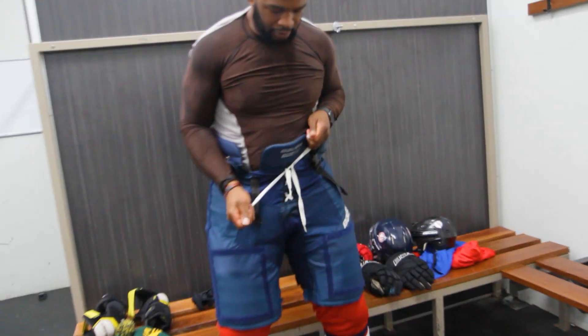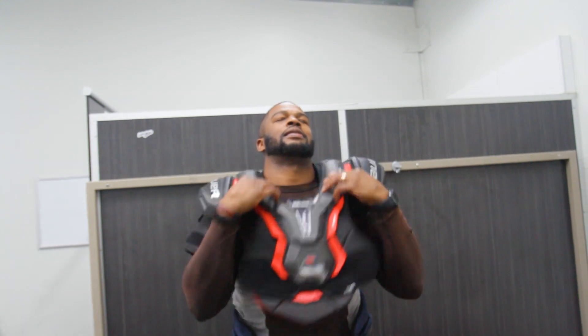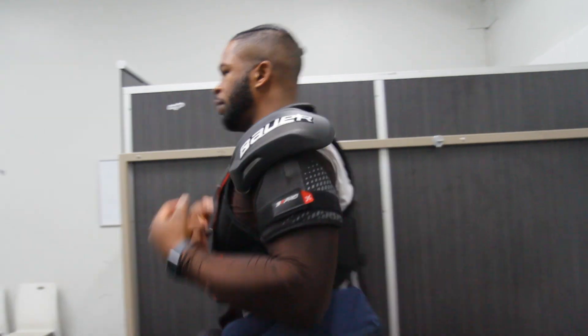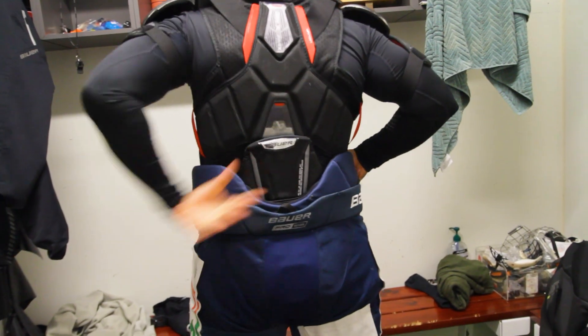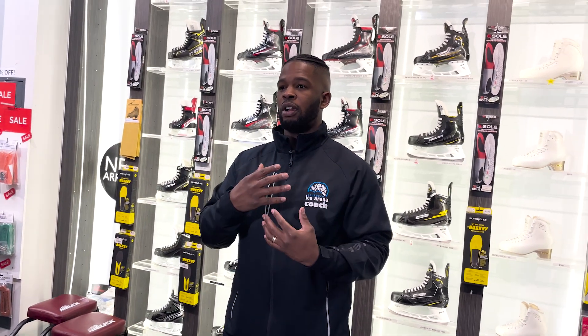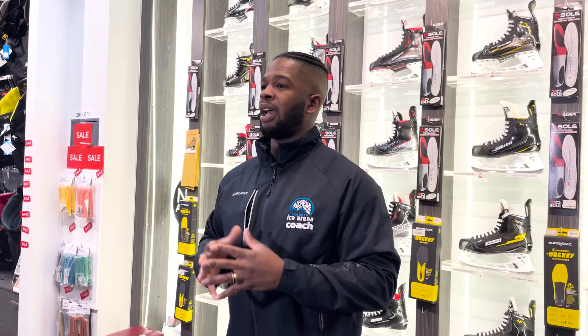Now that our skates are done, we're going to tie up the pants and move to the upper body. Next, we're going to put on our shoulder pads. They protect more than just our shoulders — they protect our sternum, abdomen, back, and even our biceps. We want to make sure they fit properly, meaning there's a little overlap with our pants so there's not much of a gap, and that the shoulder caps fit snugly into the shoulder pads. Too much space between the shoulder pad and the shoulder cap creates opportunities for injuries, so I'd recommend shoulder pads that are slightly snug rather than oversized.